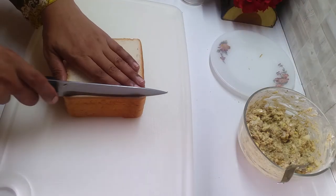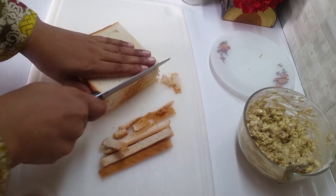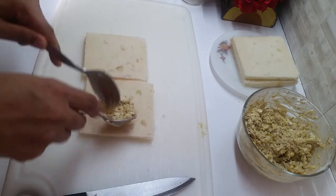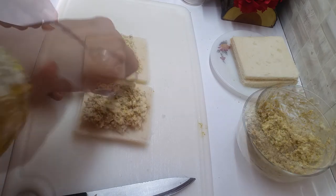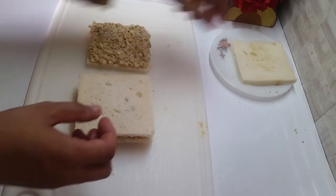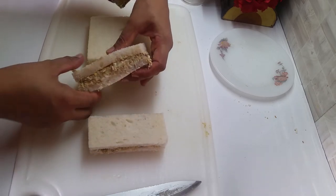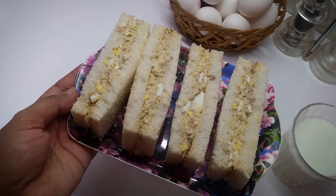सबसे पहले bread के slices के किनारे काट लेंगे। इसके ऊपर हम filling रखेंगे और एक ठीक layer में spread करेंगे। filling लगाने के बाद इसके ऊपर bread के slices रख देंगे और इनको कट कर लेंगे। यह रही मज़ेदार egg sandwich — बहुत healthy और बहुत ही easy recipe है।